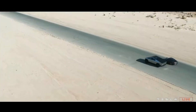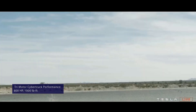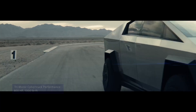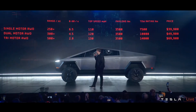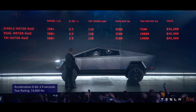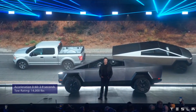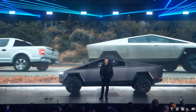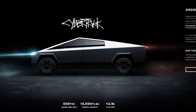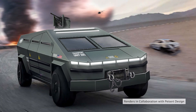With Plaid Mode activated, the Premium Tri-Motor Cybertruck will have an estimated output of 800 horsepower and 1,000 pound-feet of torque — plenty of power to propel the hefty metal box to 60 mph in 2.9 seconds and tow up to 14,000 pounds. Great for dropping jaws when the light turns green and towing a couple of 4-wheelers, but could you really turn the powerful electric pickup into a serviceable light tactical vehicle?